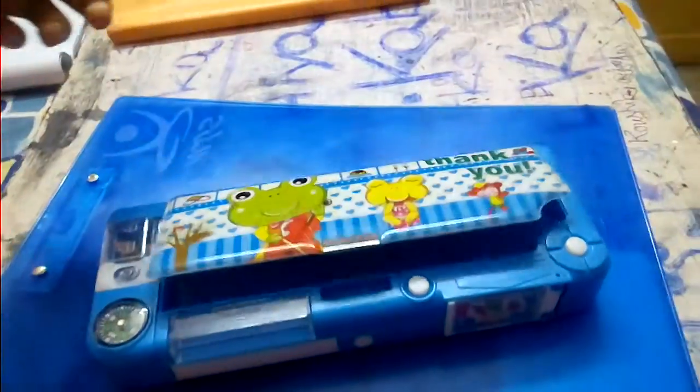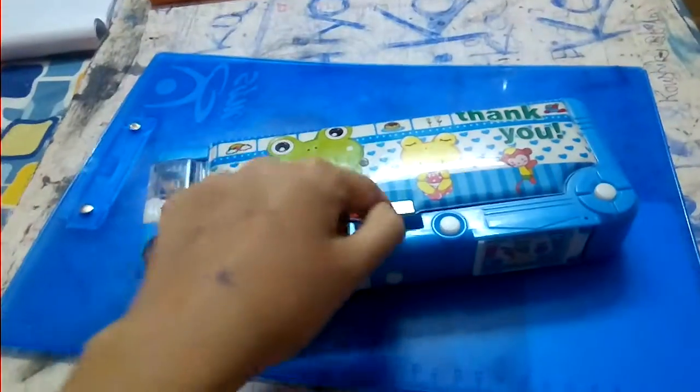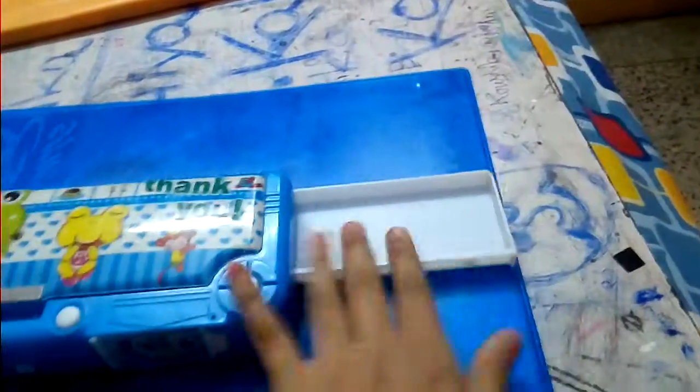Hey everyone, this is a very small review of this box here. It opens, and due to its magnetic mechanism, the magnet is there — it works by itself. This is a switch here, and you can keep some pencils, paints, etc.